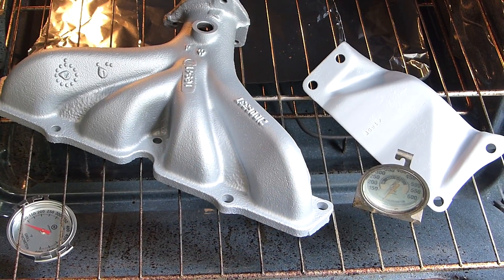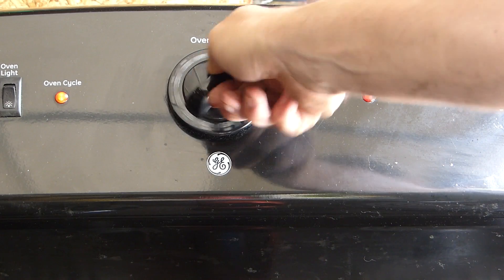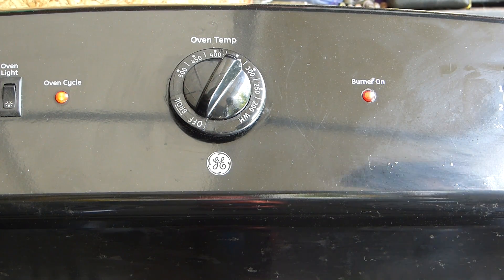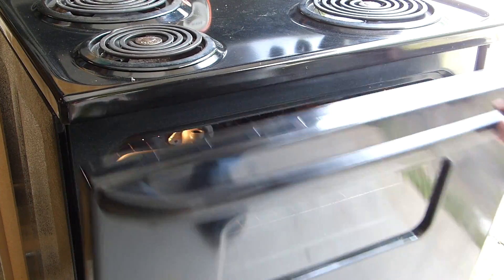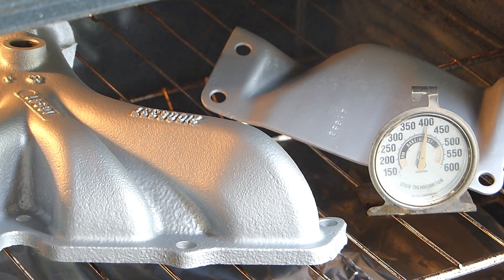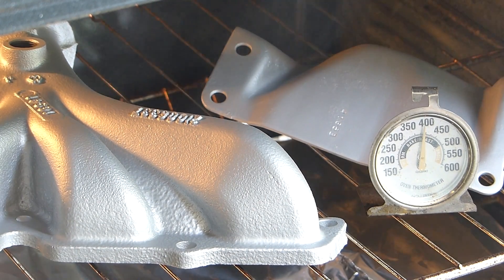Everything is cooled down. Now it's 400 degrees for 30 minutes. Looks like we're finally starting to get some of that smoke and fumes — it's a little bit stinky, not too bad. Right now we're up at about 400 degrees nearing the end of our 30 minute mark.